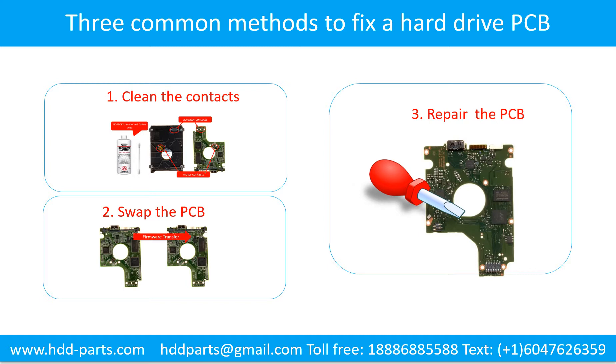Three common methods to fix a hard drive printed circuit board: One, clean the contacts. Two, swap the printed circuit board. Three, repair the printed circuit board.